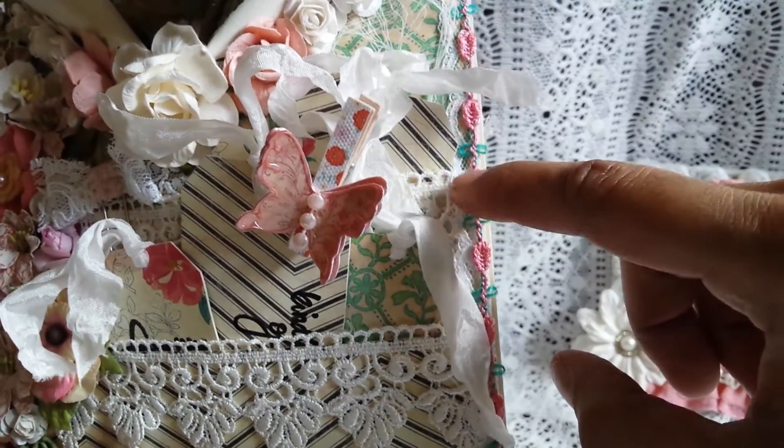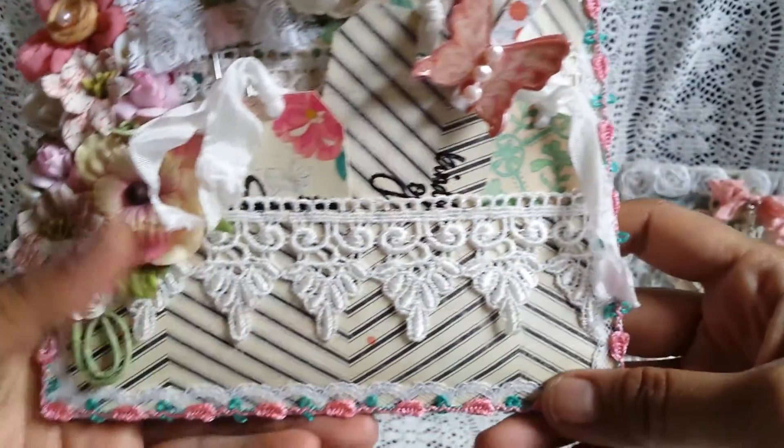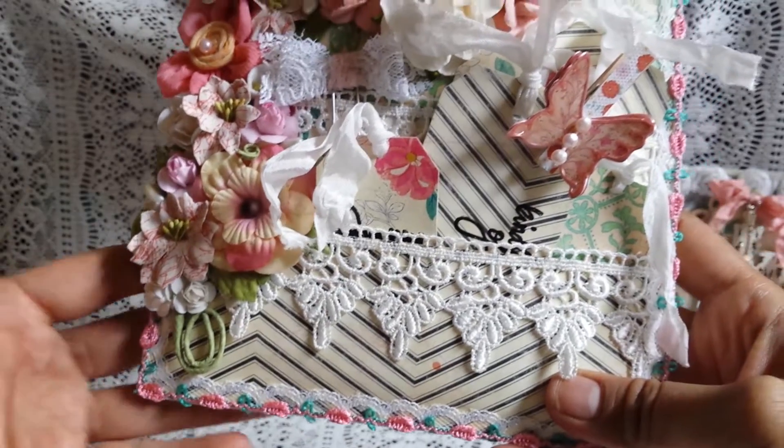For the edge, I have this lace — this white lace is from Craft Supplies for You. And then this pink trim is from Joann's that I got a long time ago. I did that all the way around the outside edge of the envelope.